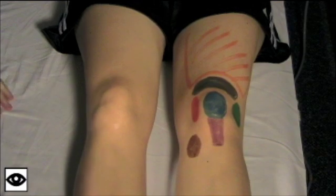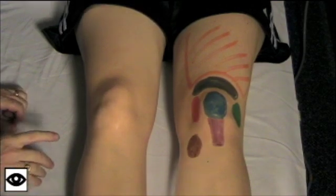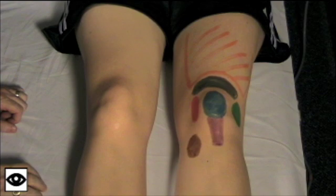Now we've got Jen in the supine position. In this position, we're going to look at the knee, we're going to feel the knee, and then we're going to move the knee. We're going to start by looking at the knee, and again, Jen's here now in the supine position, and we'll just point out the normal structures.